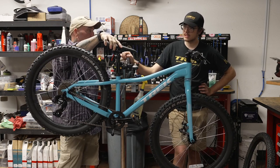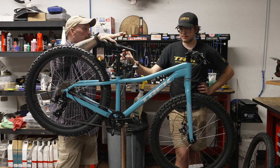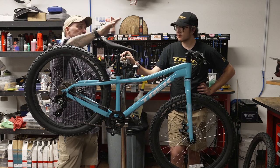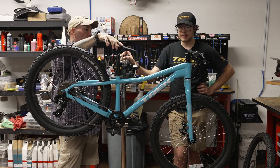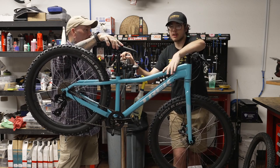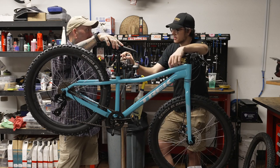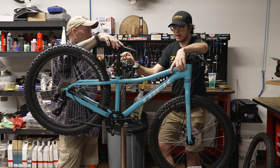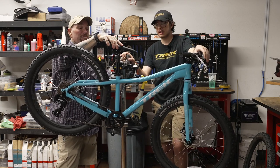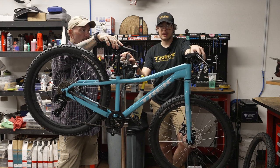As far as availability, there are about four or five in store — not necessarily in this color, but there are other colors available. Back order is kind of the standard situation right now; kids bikes are a little better, probably looking around four months. If you put it on order, they'll get it built and ready for you.